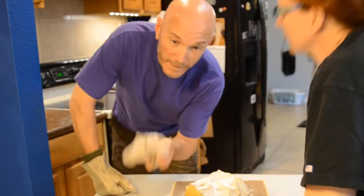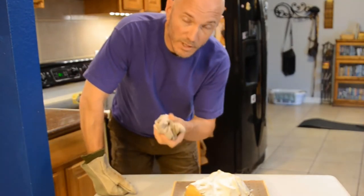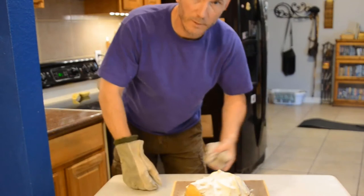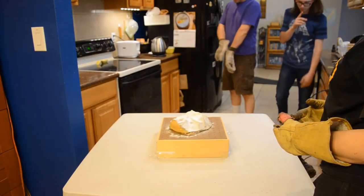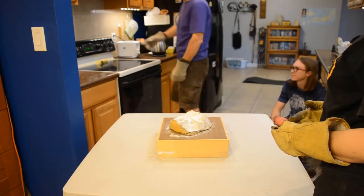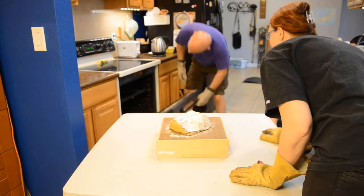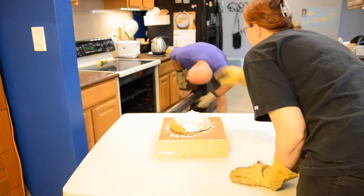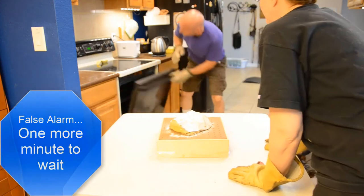You want to have a wet rag handy because you'll use this to quick-cool the plastic to help it hold its shape while you're vacuuming it down. Is it dippy? Can you put your hand on it and touch it? It's getting there — give it another minute.